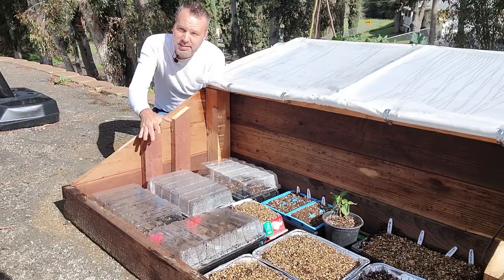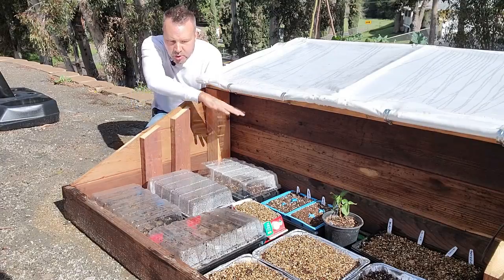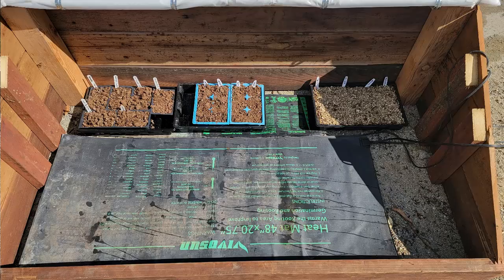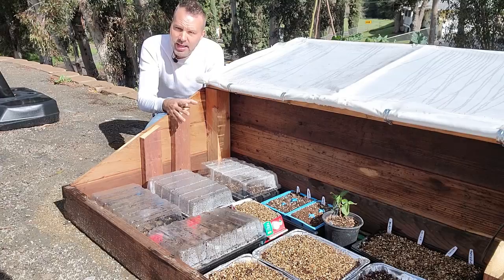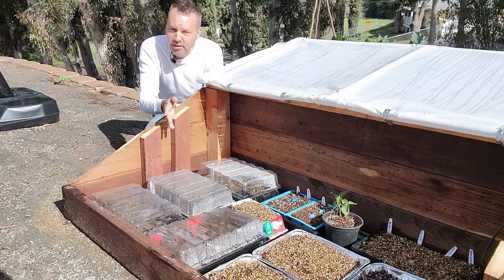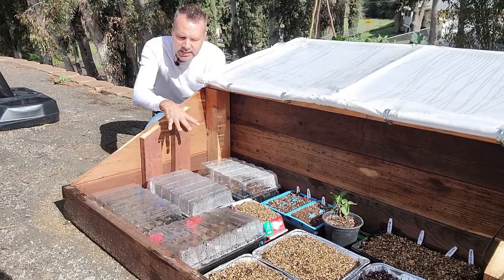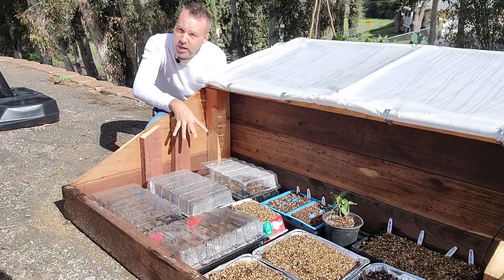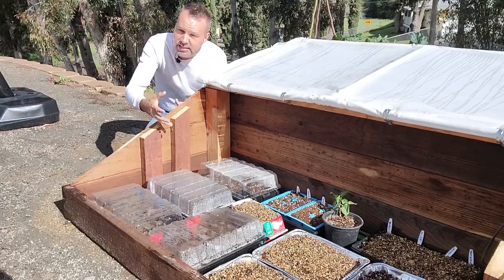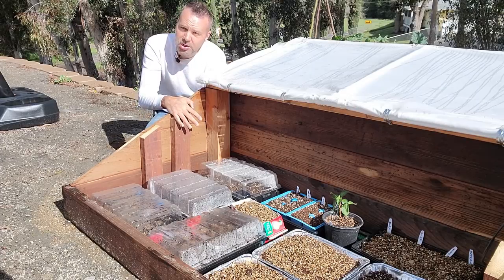You can help raise the temperature at night just to give you that extra bit of cushion by putting a heat mat under the entire thing, which I did. There are three heat mats in here and they're all on a timer — they come on around six o'clock at night and they go off around eight or nine o'clock in the morning. That is just going to be that insurance policy. It's going to heat the bottom of the seeds and the ground as well, which acts as a heat sink and will hold heat in here, helping a lot with germination.